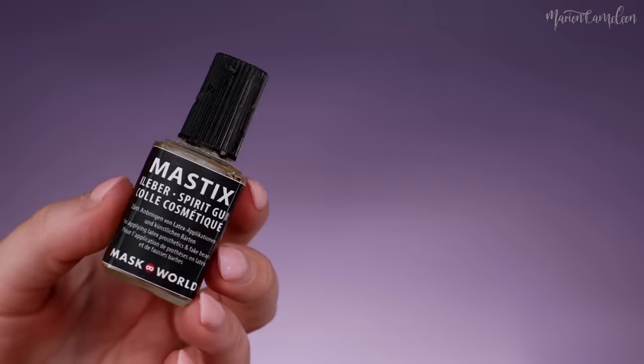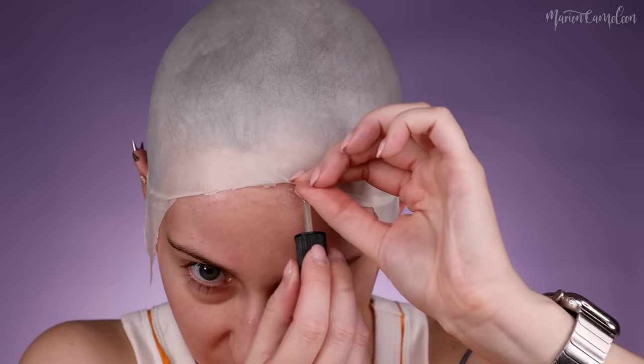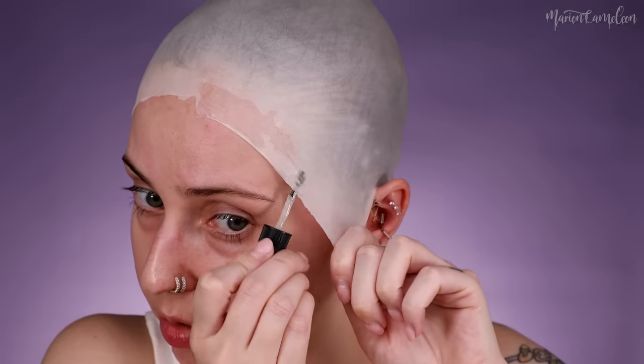Hop, derrière, sans faire de plis au maximum, ici, même si il va quand même avoir un petit peu. Normalement il faut couper ce qu'il y a en trop également. Une fois qu'on a fait ça des deux côtés, on va venir coller. Pour ça, je vais utiliser de la colle à postiche, tout simplement. Je vais venir coller au maximum proche de la racine de mes cheveux, donc vraiment dessous, ici, et surtout les bords.